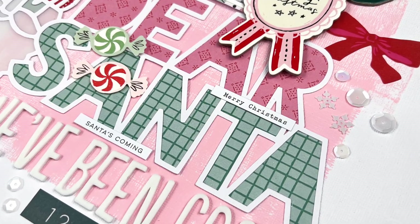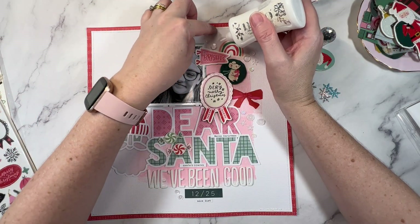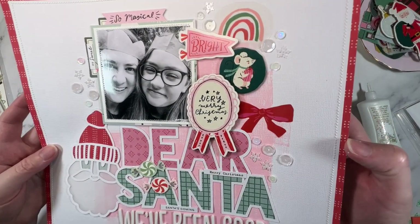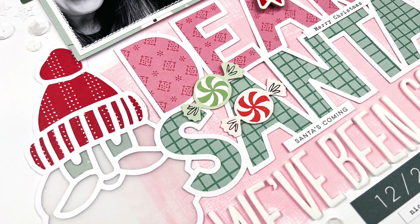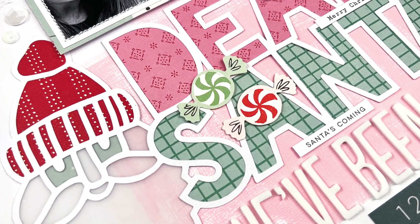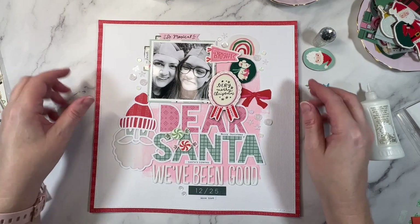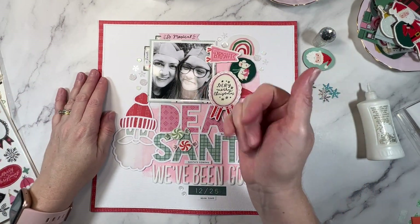Thank you so much for being here, my creative friends. If you like the way that I scrapbook or the way that I chat about scrapbooking, I would love it if you would subscribe to the channel to see more videos just like this one. Even more Christmas scrapbooking is right here — I'll see you all in the next video. Until then, bye!